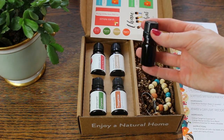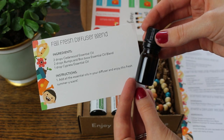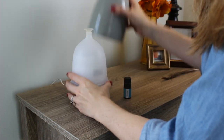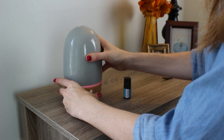They also included a blender bottle because we are making our own blend for the diffuser. And that little label just made it look so neat and professional. I've been using this all the time and loving the fall fresh scent that it provides.